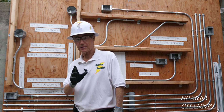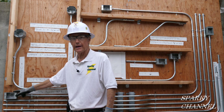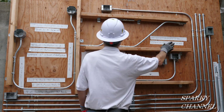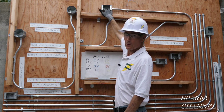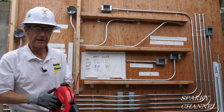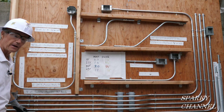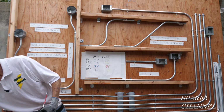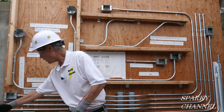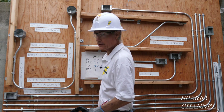Our task is to run a black hot wire, a white neutral wire, and a green grounding wire from this box through all these bends and curves all the way up to this box. I'm going to take my fish tape, start at that box and run it over to here, and I've got my wire caddy right here ready to go. We're going to pull the wires through this way and up to this box.